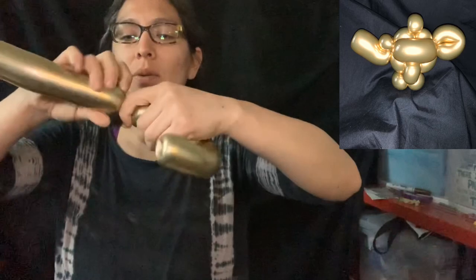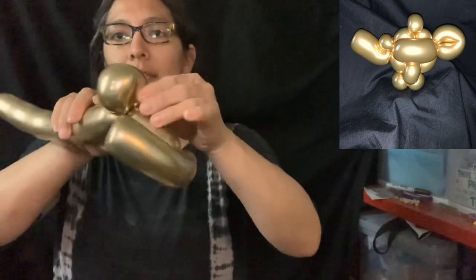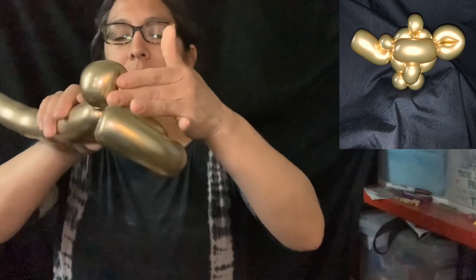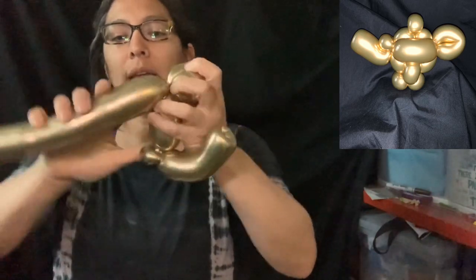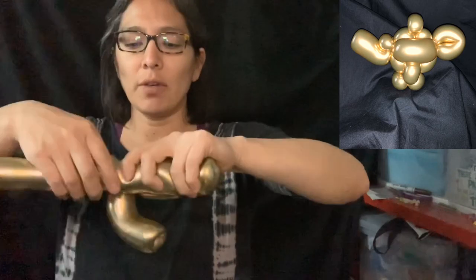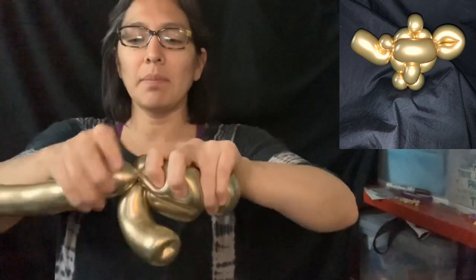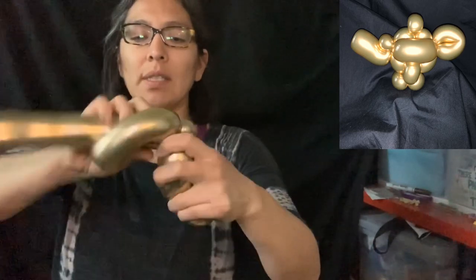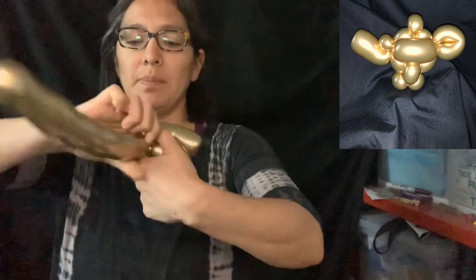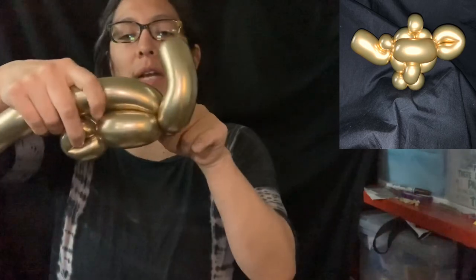When you have that, you're going to grab about a four-finger bubble, and then you're going to make a loop — just like this, about two and a half fingers. Then you're going to go back and make another four-finger bubble, and make sure you twist this balloon really well.